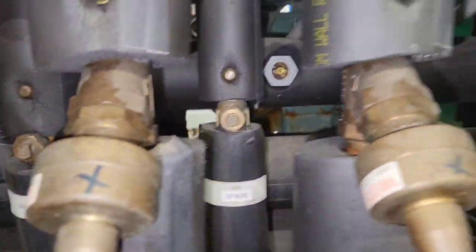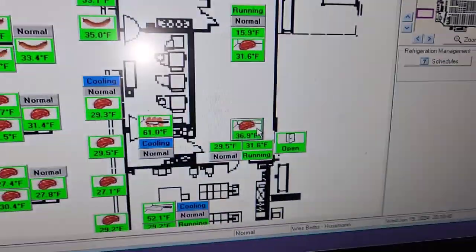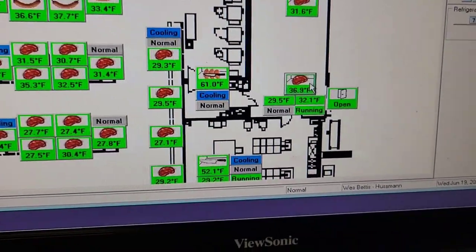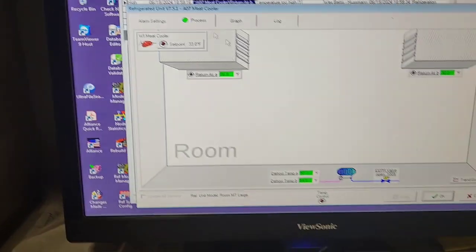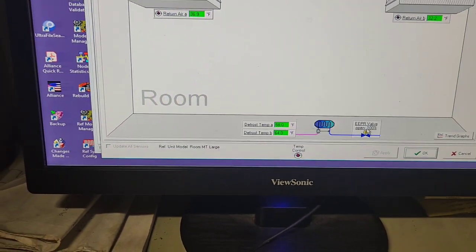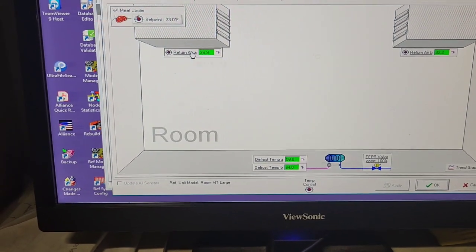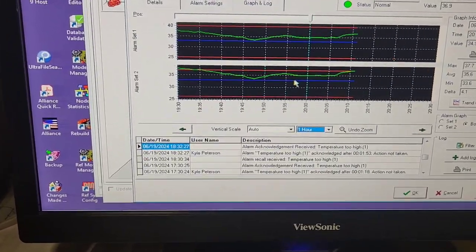My cooler was not cooling well, and you can see right now it's actually running full steam with a hundred percent EPR valve value. The EPR valve is opening at a hundred percent and yet my temperature is now beginning to rise again.